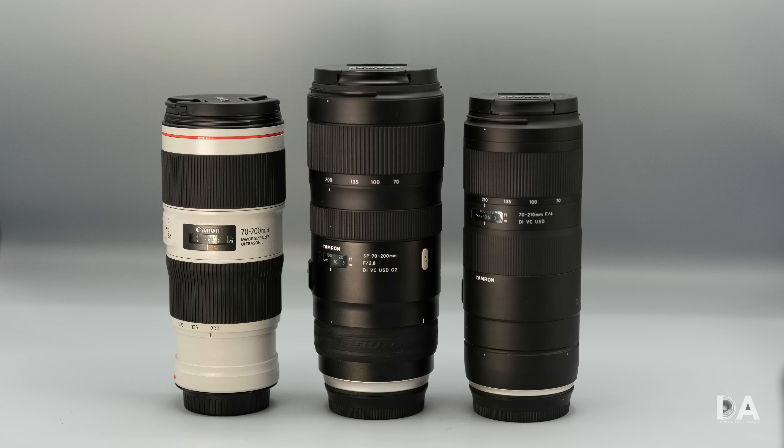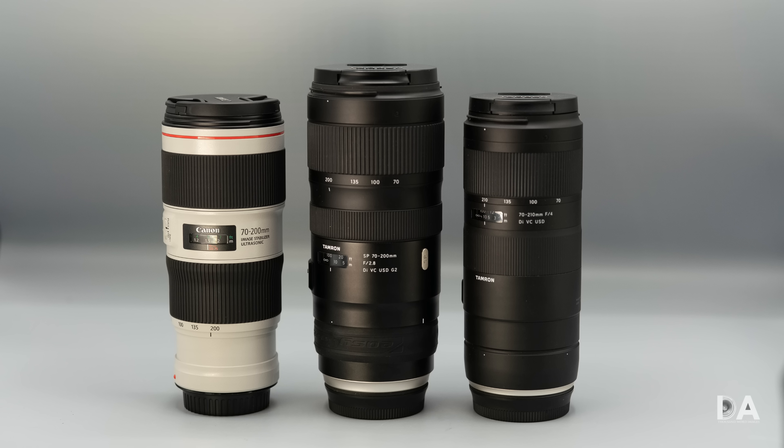I'd encourage you to look at my detailed episode where I break down image quality and compare it to competitors like the Tamron 70-210mm F4 VC and the Tamron 70-200mm F2.8 G2. The lens it is replacing was already very, very good — considered the best zoom of its time, even better than Canon's own F2.8 version at that point. While there are some minor improvements to image quality, it's not necessarily significantly better, but it is improved in some ways and in an absolute sense it's very, very good.